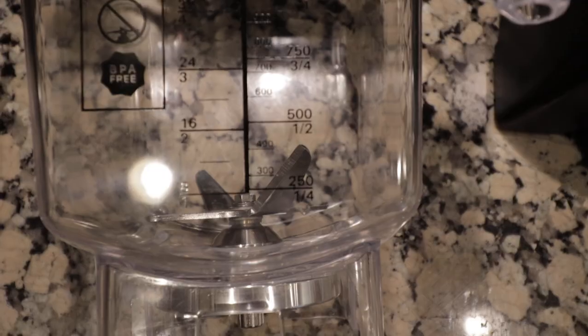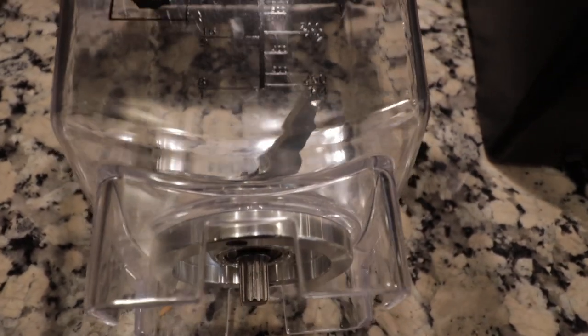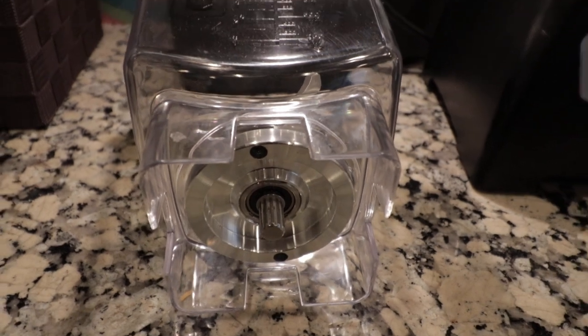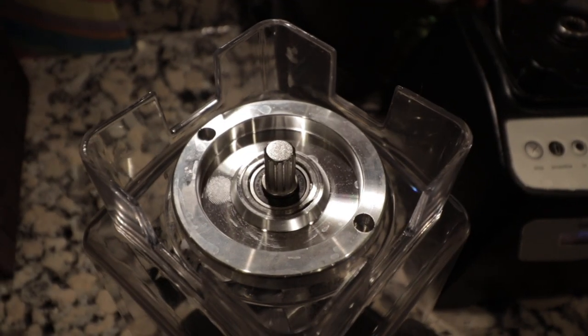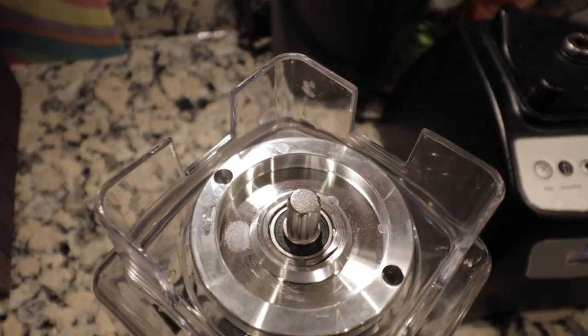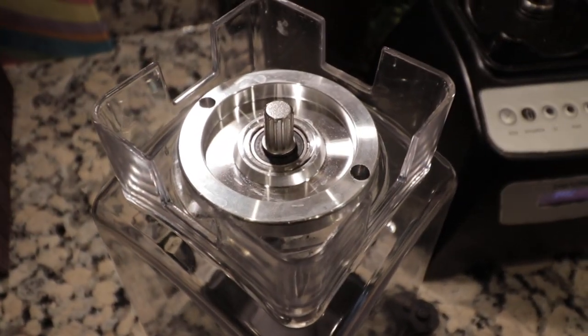This is made differently than the one I currently have with my Blendtec. It has a full metal base and it's removable — this whole plate and assembly system can be taken apart and removed and replaced if needed. You can just take a simple tool that embeds in those two holes and rotate counterclockwise to unscrew it.